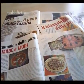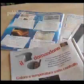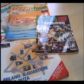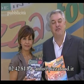Inchieste, reportage, servizi, locali, eventi, news, rubriche: tutto questo e molto di più è Pizza Food, la rivista più letta del settore. Se ti abboni, ti regaliamo un articolo sul tuo locale e la preziosissima guida i fornitori. Chiamaci al 02 42 81 94 oppure scrivi a info@pizzafood.it. Pizza Food, la rivista del professionista.